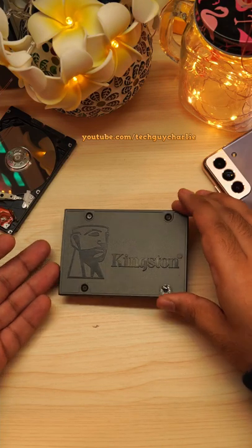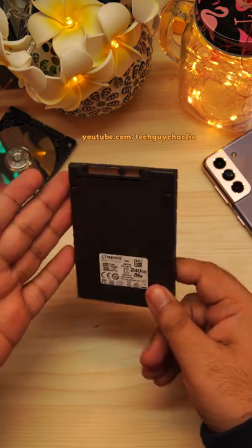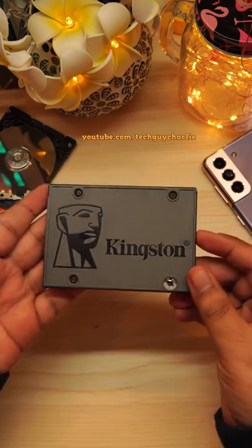Have you ever wondered what's inside a solid state drive or an SSD? Let's tear down this 240 gigabyte SSD from Kingston and take a look inside.